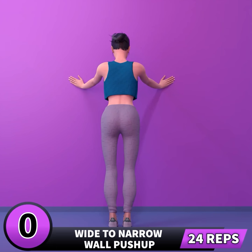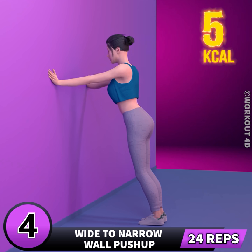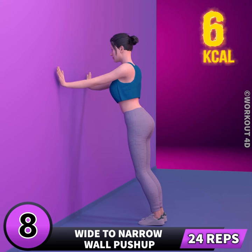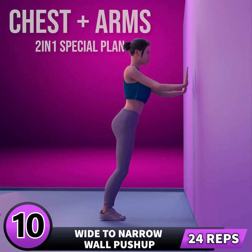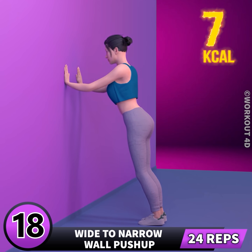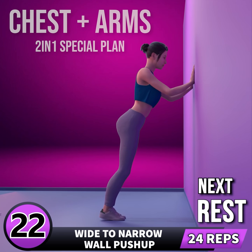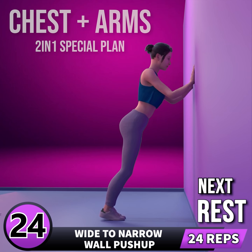Let's start our workout. Get ready for our next exercise. In three, two, one, go! 1, 2, 3, 4, 5, 6, 7, 8, 9, 10, 11, 12, 13, 14, 15, 16, 17, 18, 19, 20, 21, 22, 23, 24. Rest time.